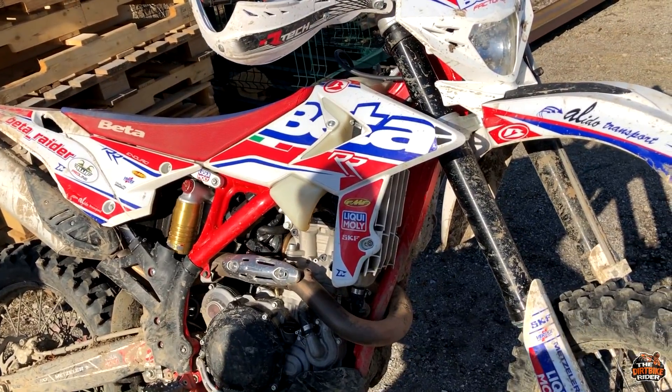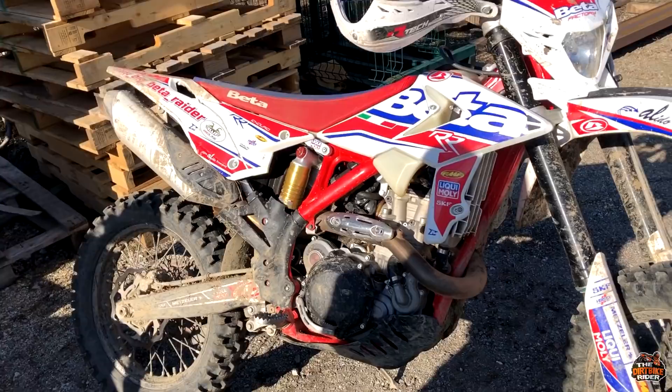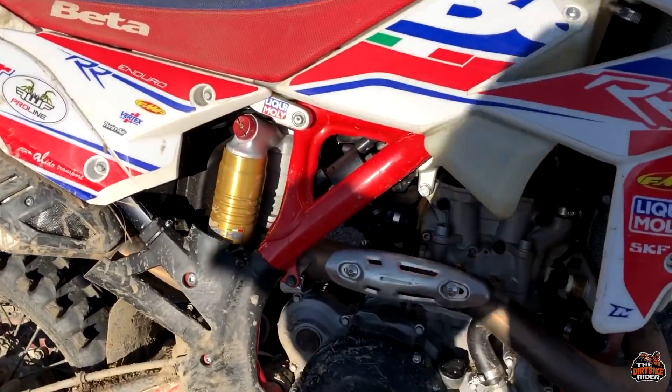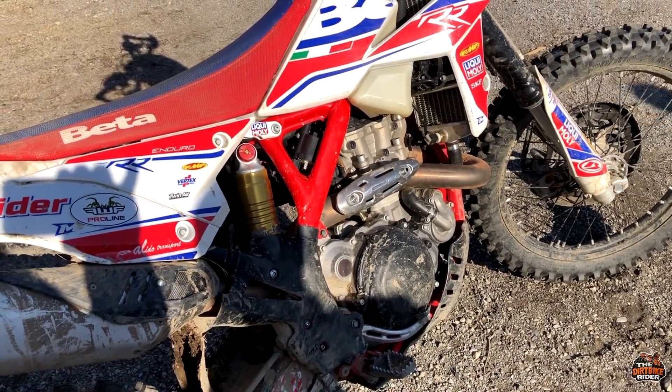Everything I bought has its own purpose — I didn't buy anything just because it looks pretty. There is no kickstarter at all; they said it's gonna work. So far it's working — we'll see at 100 to 200 hours how it's gonna work.